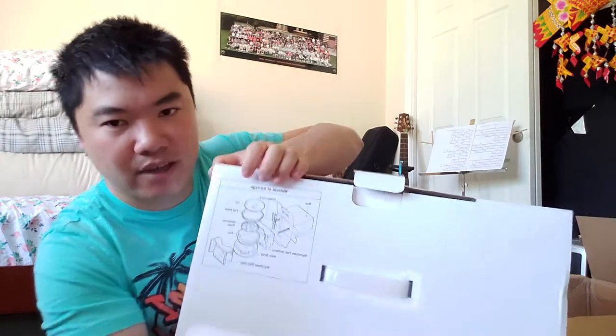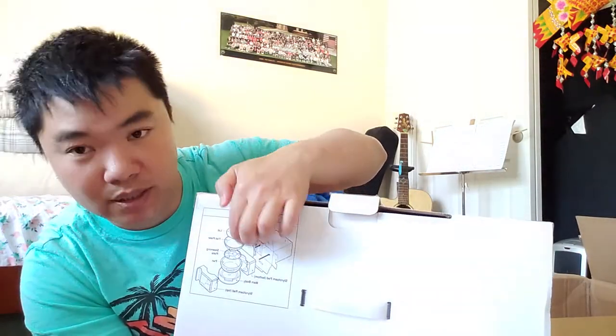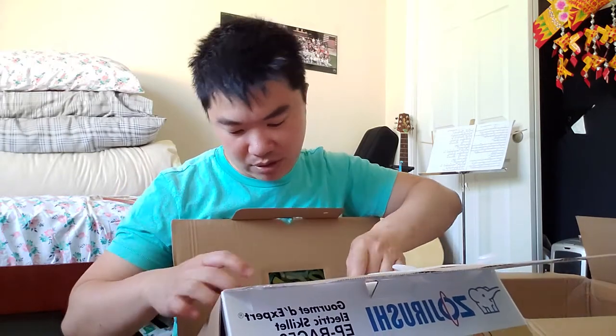This thing is extremely well packaged. On the side of the box it shows a method of how to store everything — there's a storage instruction on it. When you open the top, the first thing you get is a power cord. It's nicely packaged, and the power cord has a magnet so you can easily detach it from the grill.